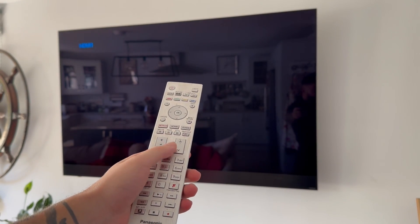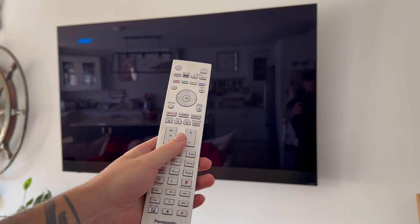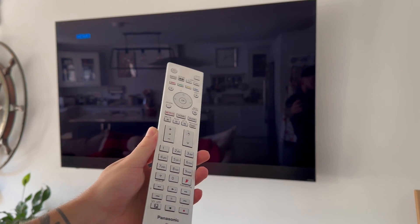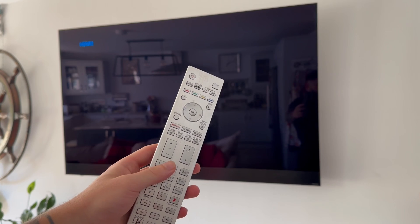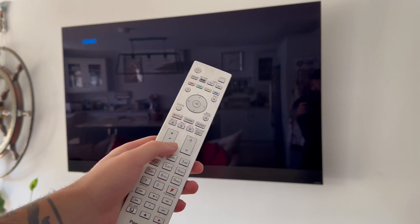How to connect a Bluetooth device to your Panasonic television. This is really useful if you want to connect something like some speakers or headphones to your television. It's actually really easy to do this.